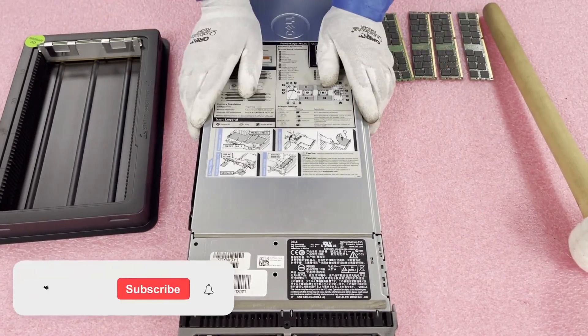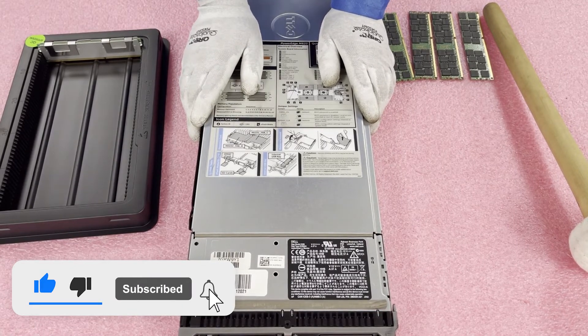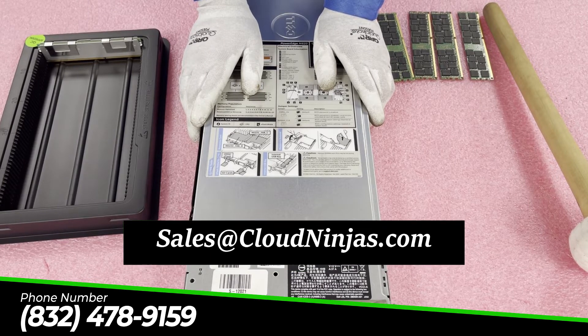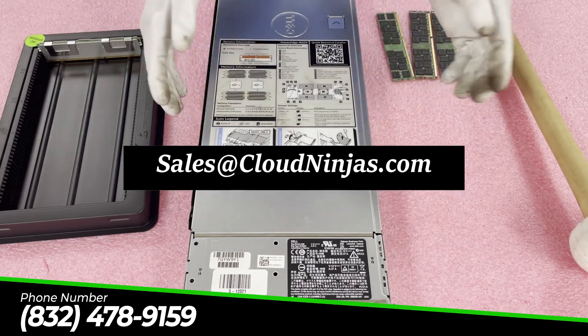So really, it's just that simple. If you made it this far, I appreciate you watching the video — do us a favor and click the like and smash that subscribe. If you're looking for any upgrades for your data center and you have some M620s that need to be upgraded, email our team at sales@cloudninjas.com. Thanks for stopping by — have a great day.